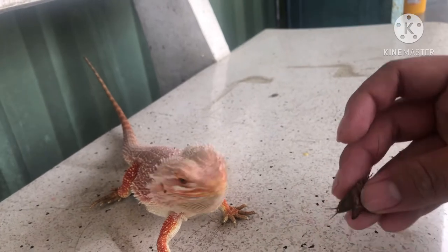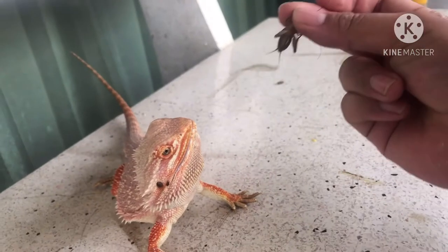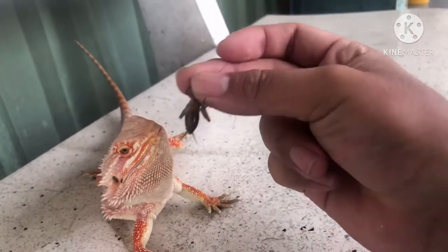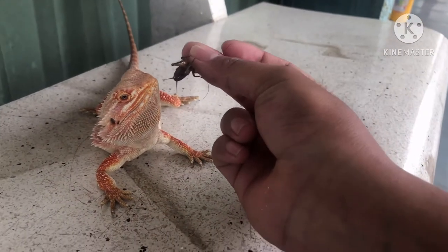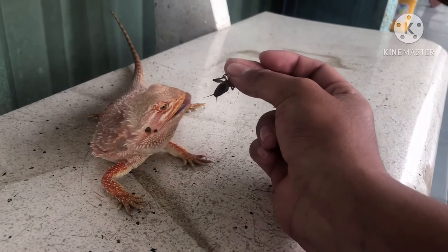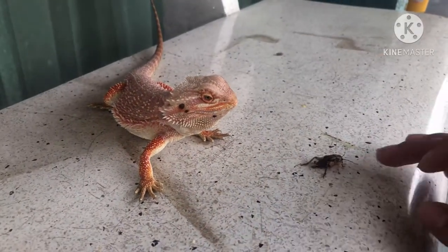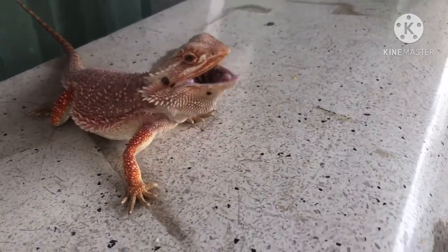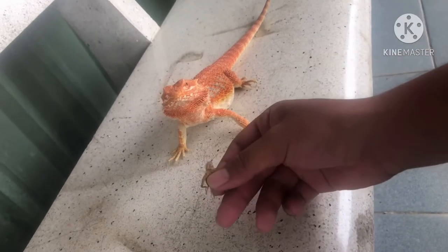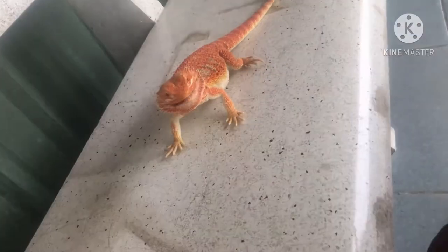Hoặc một lý do nữa là chúng ta chưa từng tập cho bé ăn dế. Bởi vì khi còn nhỏ, không phải lúc nào cũng có dế con cho bé ăn. Chúng ta thường cho ăn những loại dáng đất hay dáng li ti nuôi sinh sản. Những trang bé hướng dẫn là con nhỏ nên cho ăn thịt nhiều hơn, đến lớn mới cho ăn gao. Nhưng mình nghĩ tốt nhất nên tập cho bé ăn gao từ nhỏ, để khi trưởng thành bé vẫn đầy đủ chất, phát triển đồng đều và nhanh hơn.